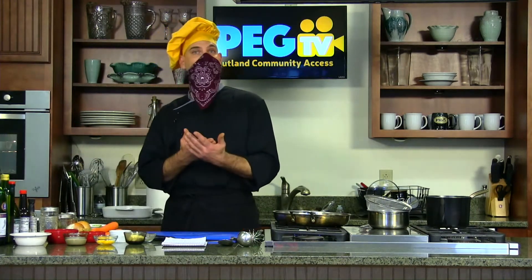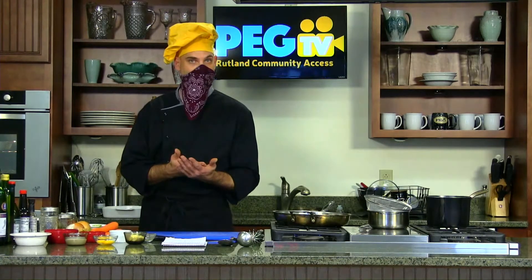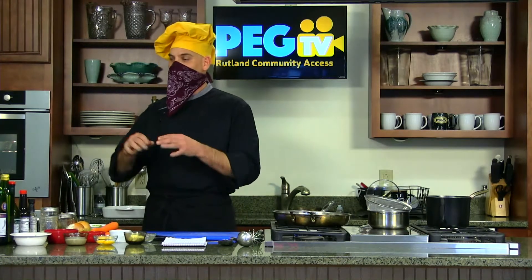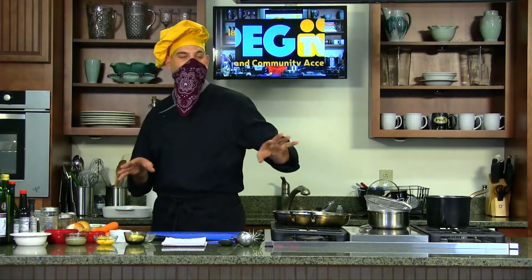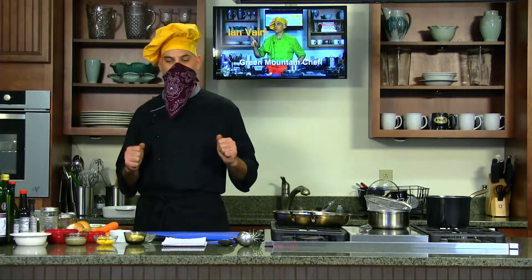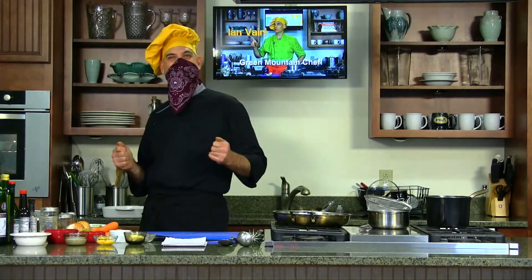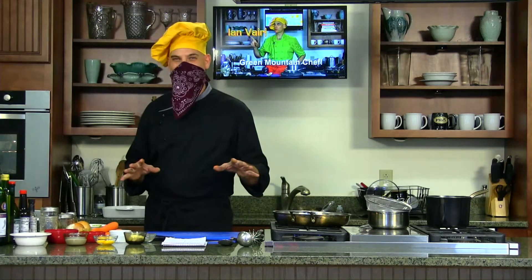Most people probably assume that a shepherd's pie uses all ground beef, but the truth is a true shepherd's pie utilizes ground lamb. We do have some ground lamb today, ground bison, and a lot of classical ingredients. I'll be using a classical French sauce called a velouté, which is one of the five mother sauces, and we're going to dress it up with a few fun extras. This dish will take about an hour and a half, but we're going to condense it into hopefully less than 30 minutes with a little television magic.